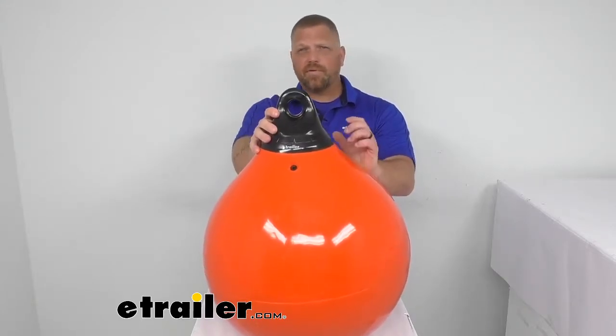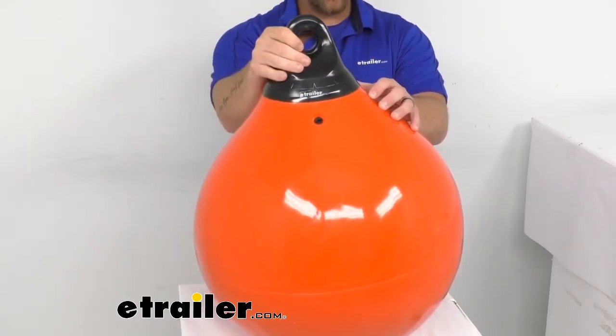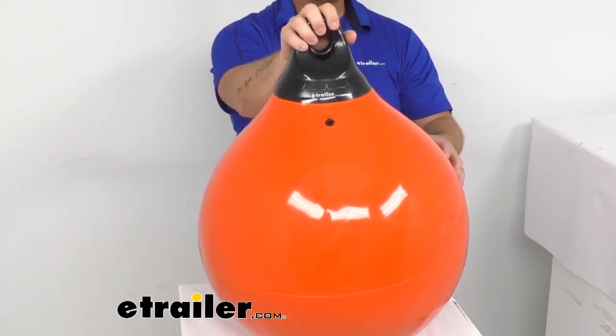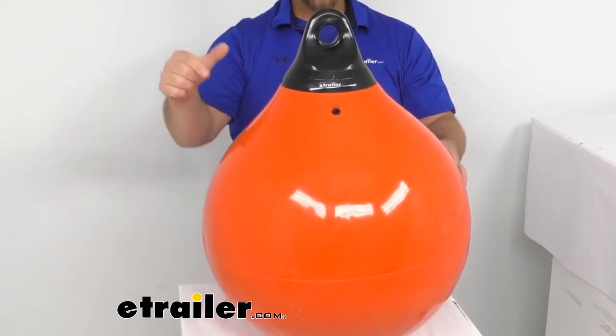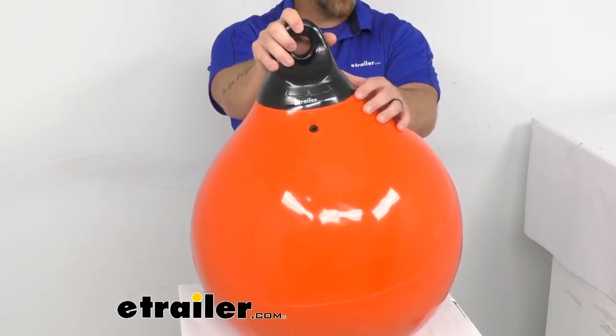Hey everybody, Jared from eTrailer.com, and today I'm going to take a quick look at the Tuffin 18 inch diameter commercial fishing buoy in orange by TaylorMade. With a bright orange color, 18 inch diameter, and the strongest in the industry 2,000 PSI tensile strength, this buoy will ensure that your mark is both highly visible and remains in place until you retrieve it.